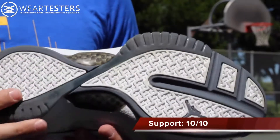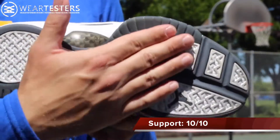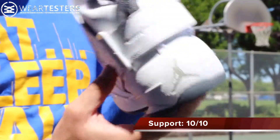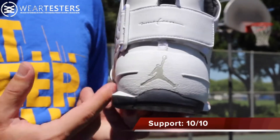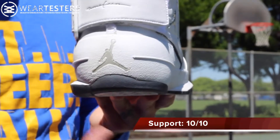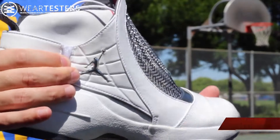As far as support goes, most of it is coming from that fit and incredible lockdown. You also have a nice wide, stable base with two outriggers, which is really interesting — one we're used to seeing, but the one in the heel was really cool so you're not teetering over too much. I didn't have any issues with restriction or range of motion. You can see both outriggers here and I just thought it was a really cool feature.